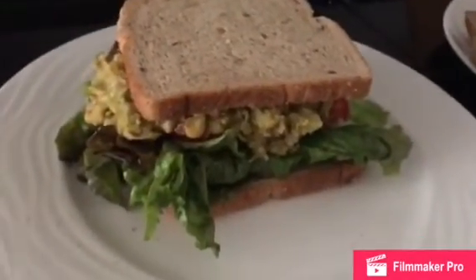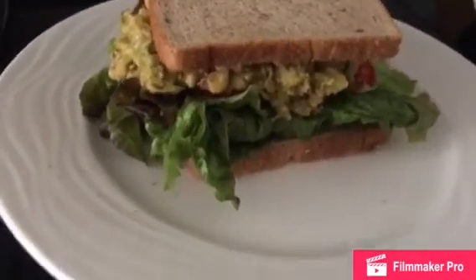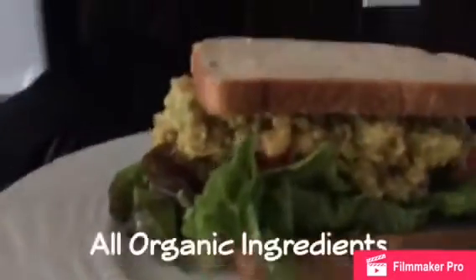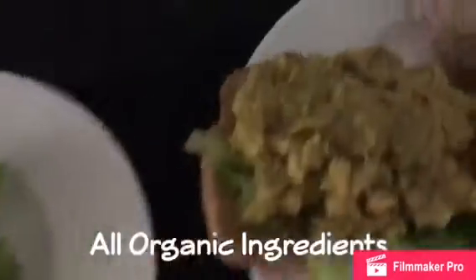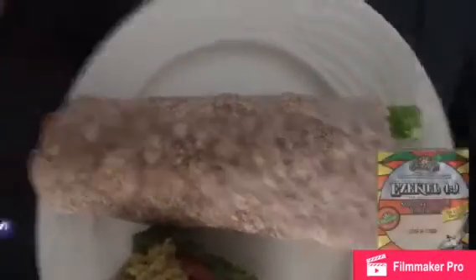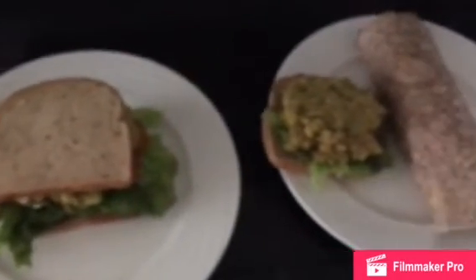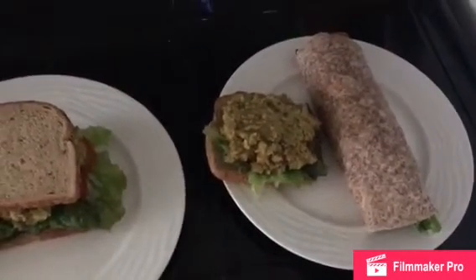And here's the final product. We have our chickpea salad sandwich with nice red leaf lettuce and tomatoes — looks delicious. We also made one open face and one with an Ezekiel wrap. This is a no grain wrap and you can see inside there we got the lettuce, the chickpea salad, and tomatoes. This is a delicious, quick, easy, inexpensive vegan meal to make. Enjoy!